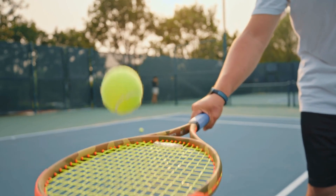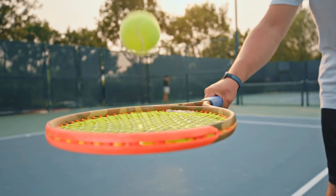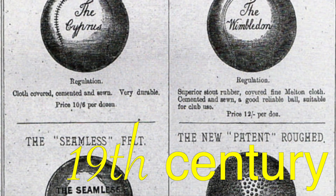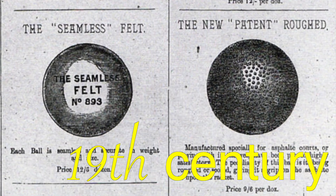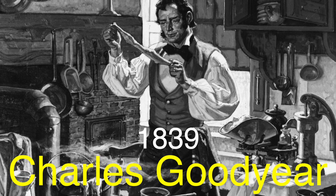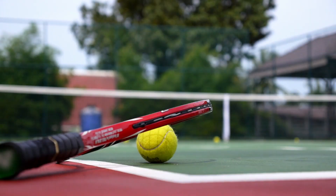As the sport gained popularity and evolved, so did the tennis balls. By the 19th century, tennis balls were predominantly made from rubber, thanks to the invention of vulcanized rubber by Charles Goodyear in 1839. This breakthrough led to the production of more durable and standardized tennis balls, setting the stage for the modern game we know today.